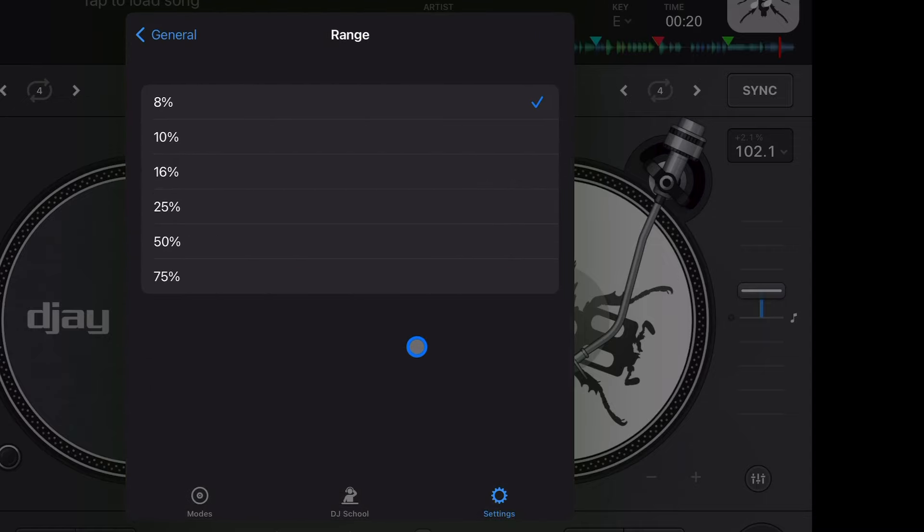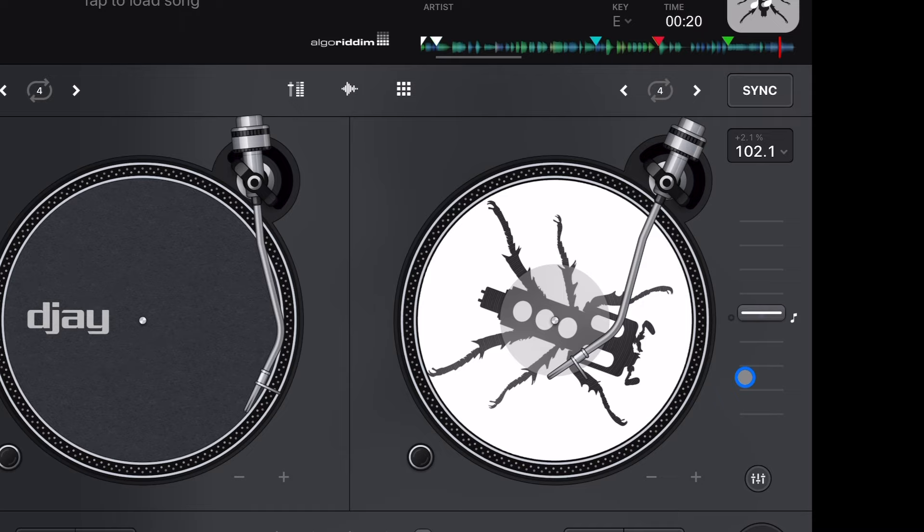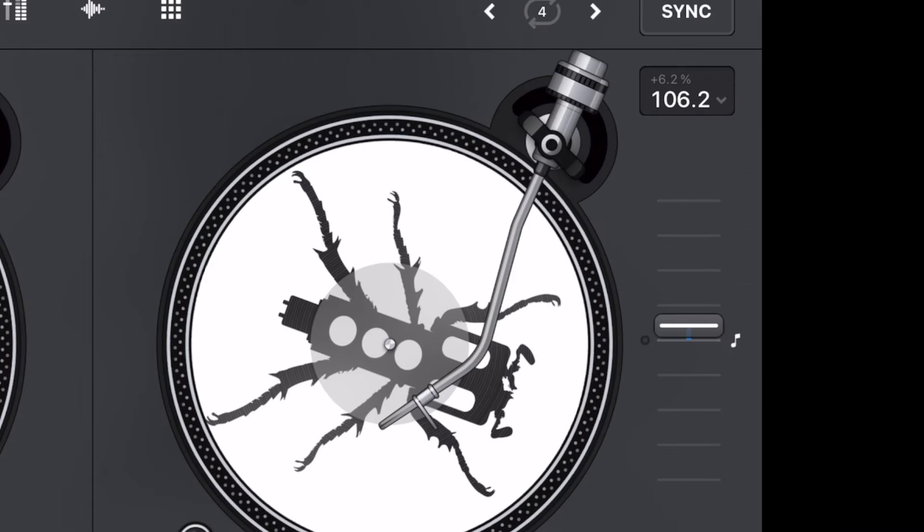My style of DJing involves a lot of big BPM jumps and genre switching, so 8% doesn't cut it for me. But if you go too high — say 75% — and you try to set the BPM to exactly 106.3, it's almost impossible. It jumps everywhere and becomes super sensitive. So you don't want to go too low or too high.